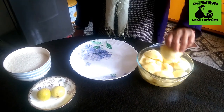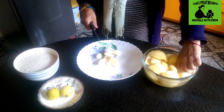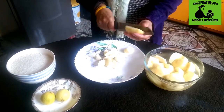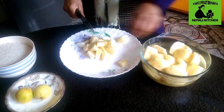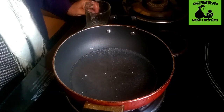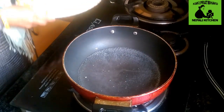This is the first time to cut the rice and paste the rice. I'm going to put 1 cup of water in the kitchen. Now I'm going to put the water in the kitchen.